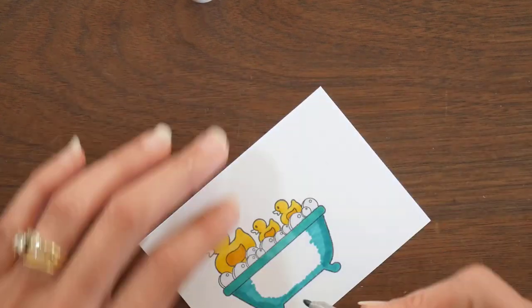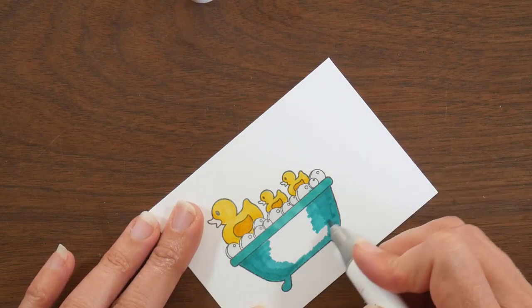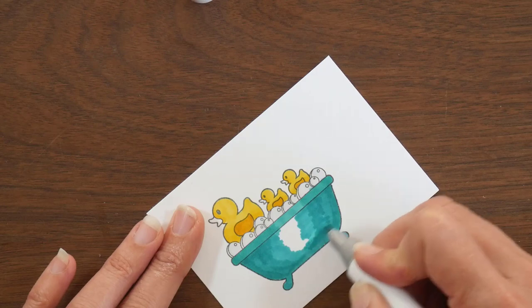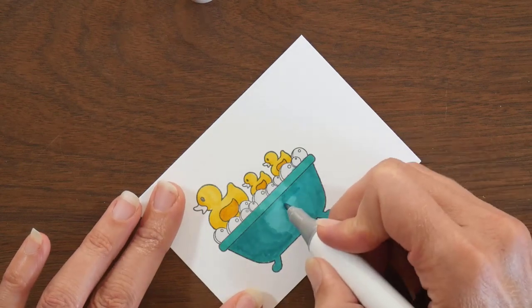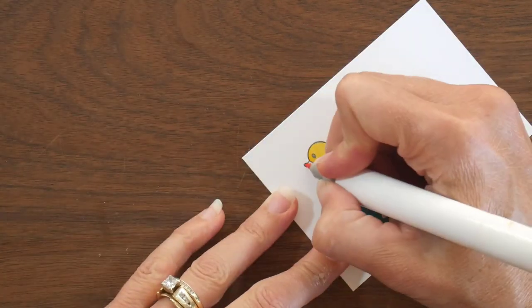I am coloring up the bathtub with a turquoise, and I am adjusting to some new markers this month, so I have sped this part up quite a bit because I am trying to figure out the blending for these markers. I fiddle with this part of the tub quite a bit trying to get them to blend a little bit better.